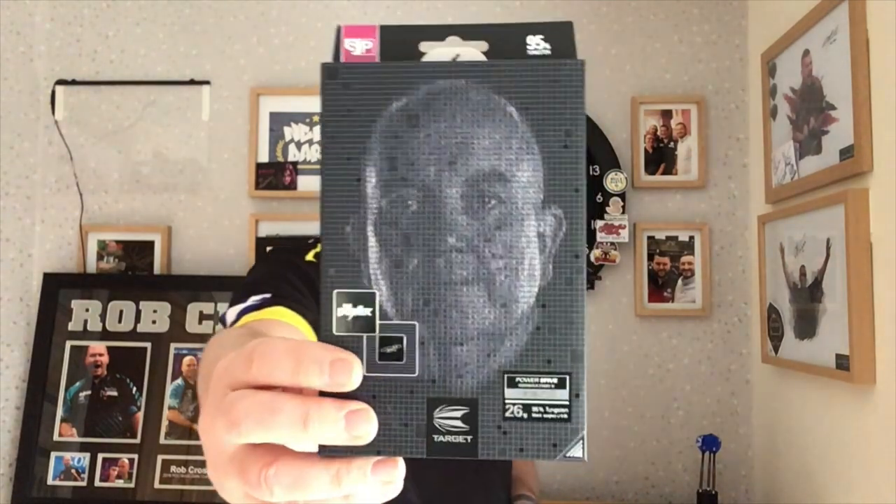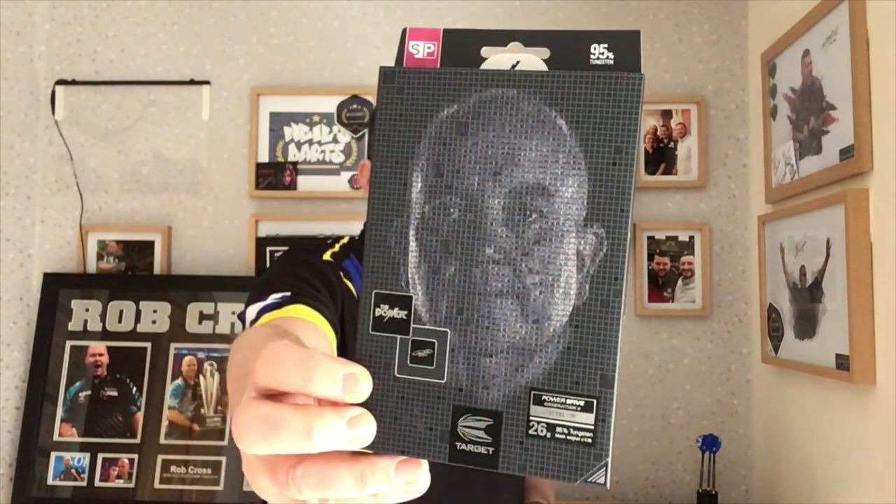Today we're reviewing a set of Target Darts — the Phil Taylors, the Generation 9s. These are 26g steel tip or Swiss points. I'd just like to thank Target Darts for sending these out to me to review on their behalf, so thank you very much to them.